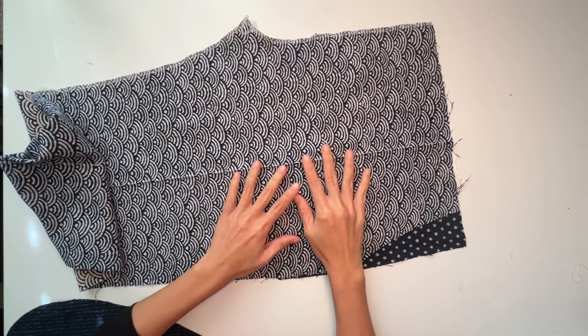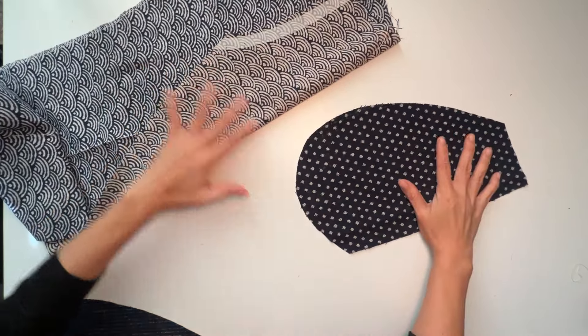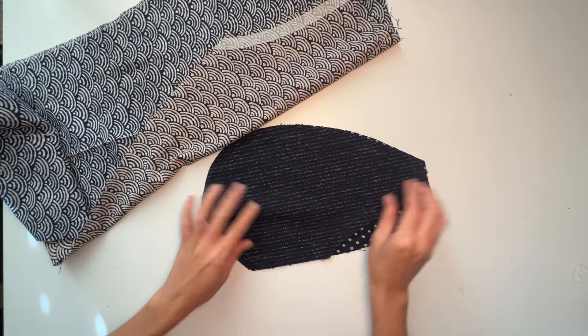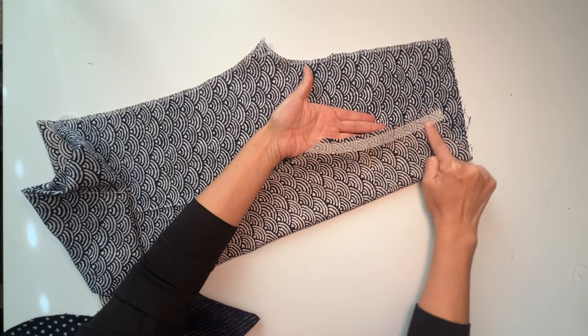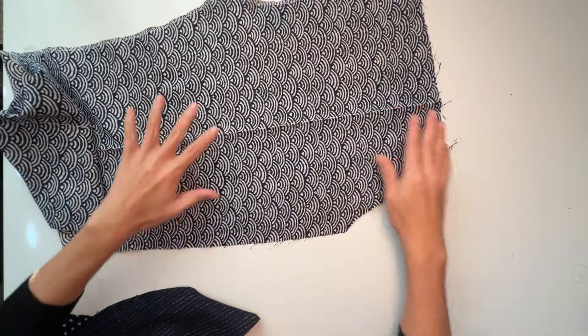First, I gather the three pattern pieces required: the front trouser, the accompanying pocket bag, and the pocket lining. This also works if you're sewing slash pockets to a skirt instead. Before we start, ensure that the slash on the front trouser is stabilized with a strip of interfacing.